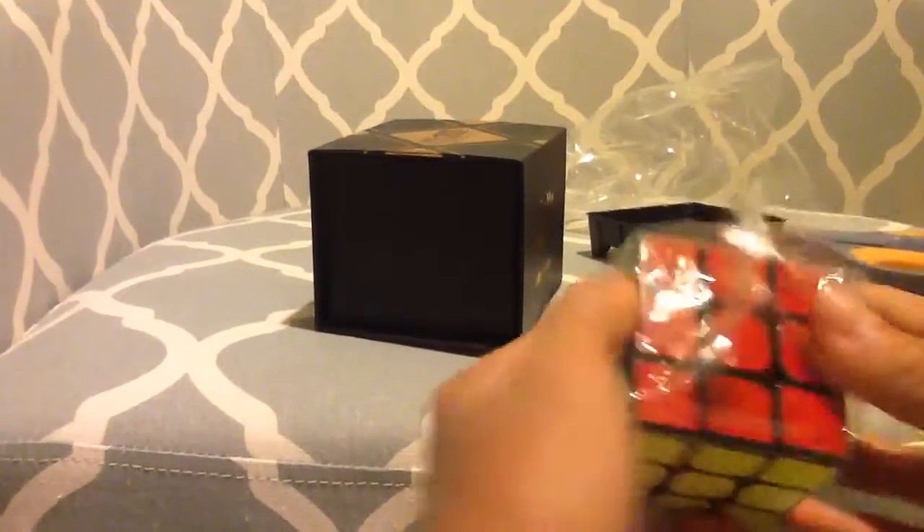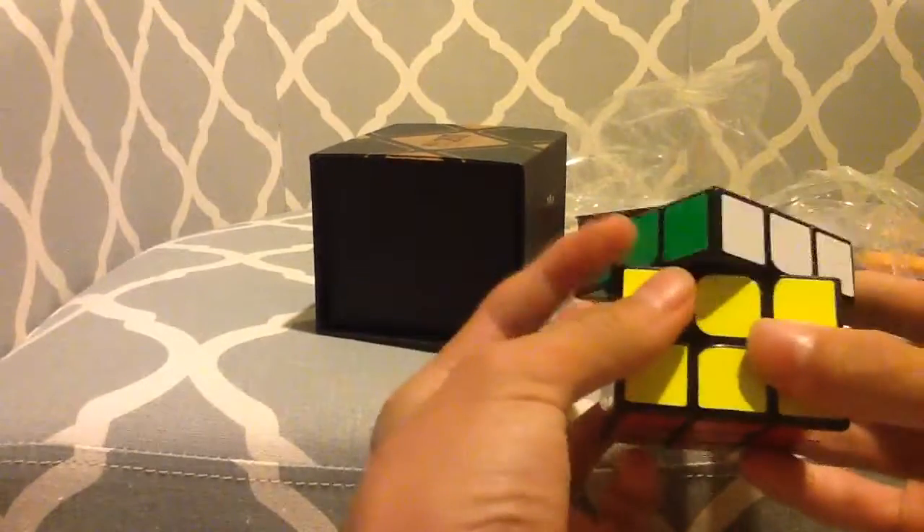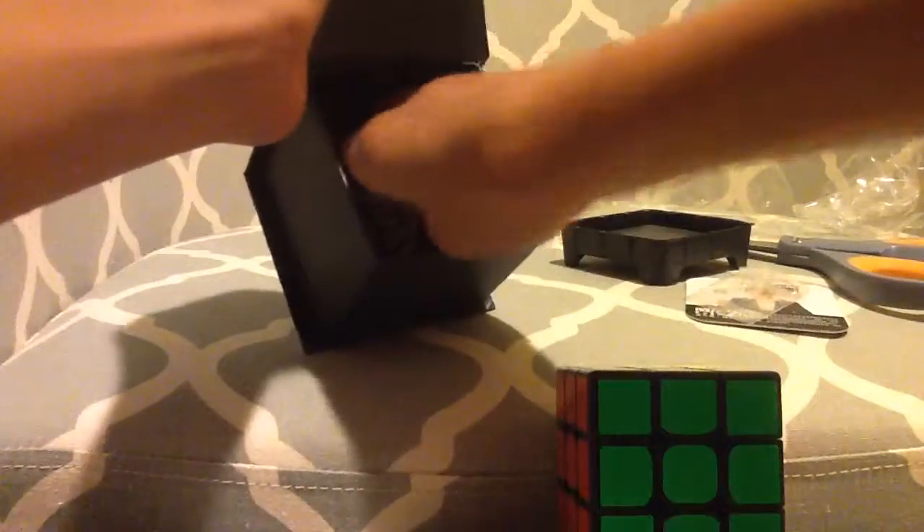Uh oh, this is bad. Nope — they installed it. Okay, I was scared for a sec. Oh and here's the card. I got this guy. That was really scary. They gave me additional magnets though.